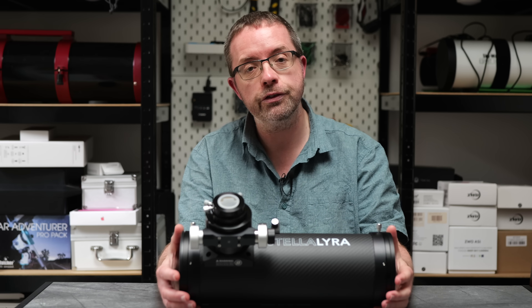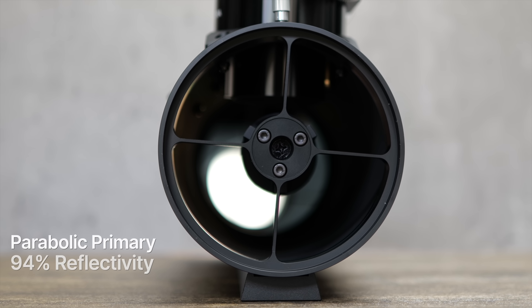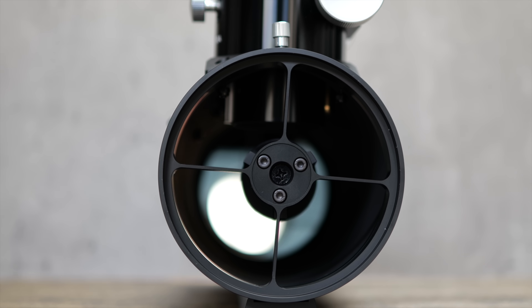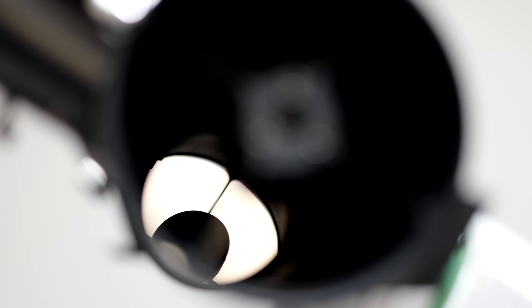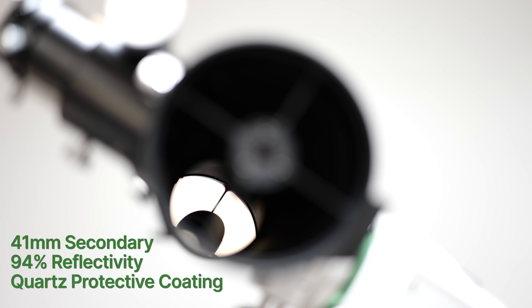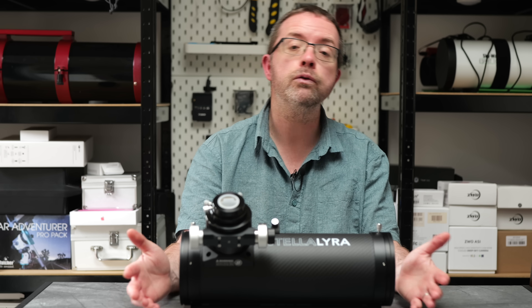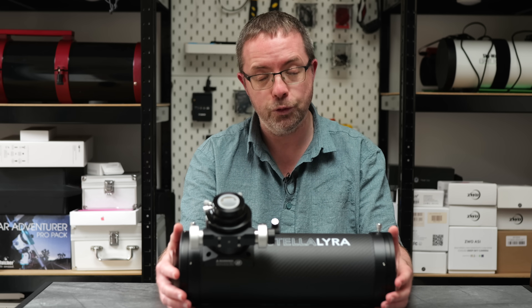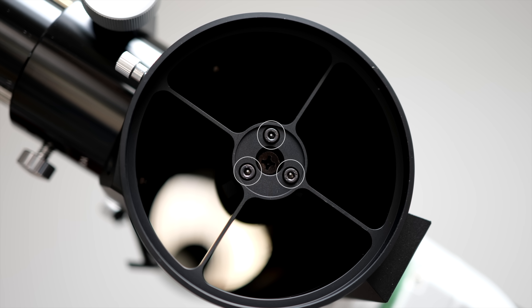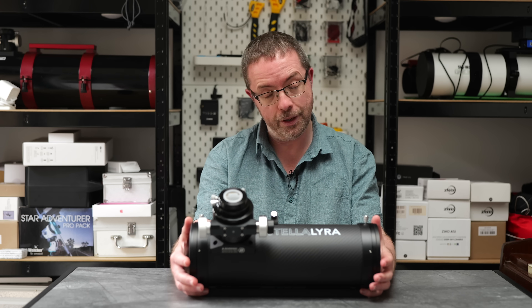This Newtonian comes fitted with a parabolic primary mirror at the back of the scope which is claimed to have 94% reflectivity and a quartz protective coating. To help your alignment there's a handy central spot in the mirror so you can dial in your collimation, as well as the usual collimation screws for moving the primary mirror. Up front we have an oversized secondary mirror which also has a quartz coating — First Light Optics state the secondary mirror size is 41mm, again with 94% reflectivity. Having an oversized mirror is handy for imaging as your targets will benefit from the increase in illumination. Like most Newtonians the secondary mirror is attached to four spider vanes which include screws for moving the mirror during collimation. Unlike some other scopes I've used though, these vanes are a good deal thicker and look more robust so I'm confident that holding collimation will be much easier with this telescope.